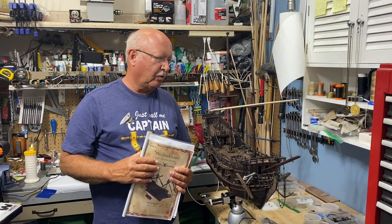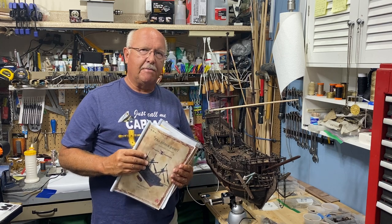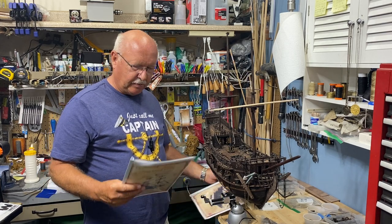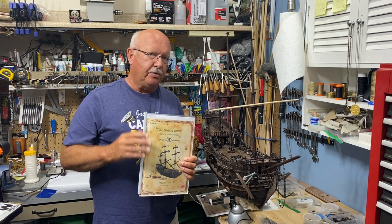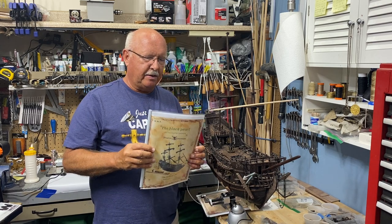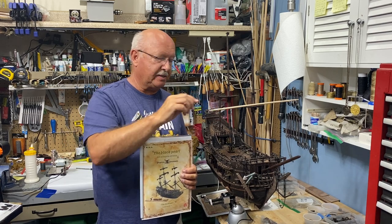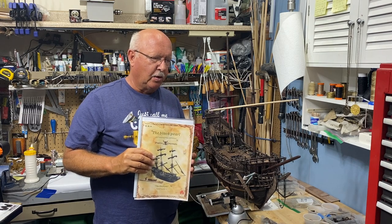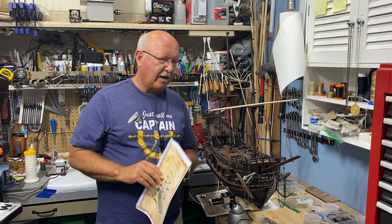Welcome to Part 24 of building the Black Pearl. I've started some of the work on the masts and some other areas. I'm going from book two into the third and final book. To clarify, you can buy the ship in parts — the first, second, and third. The third part covers most of the mast work and extra little pieces, but to get the ship done right you really will need it.